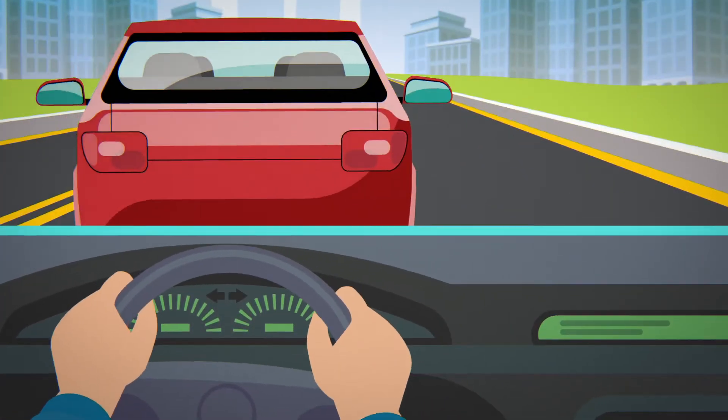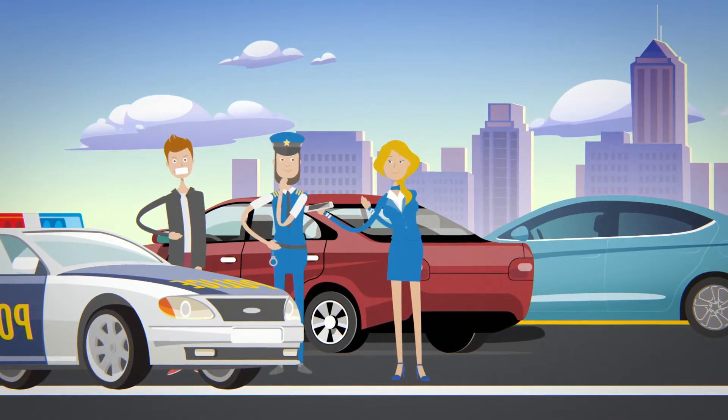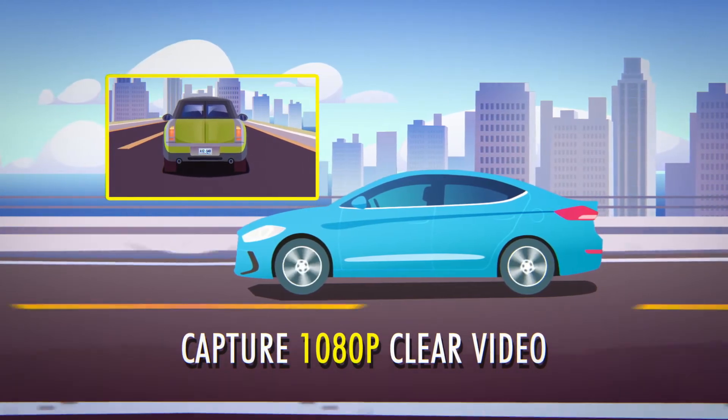Capture accidents that can happen on the road with the Orbit 500 Wi-Fi dash cam. Be prepared and provide evidence of who is at fault. Recording in 1080p full HD to capture clear video for day and night.